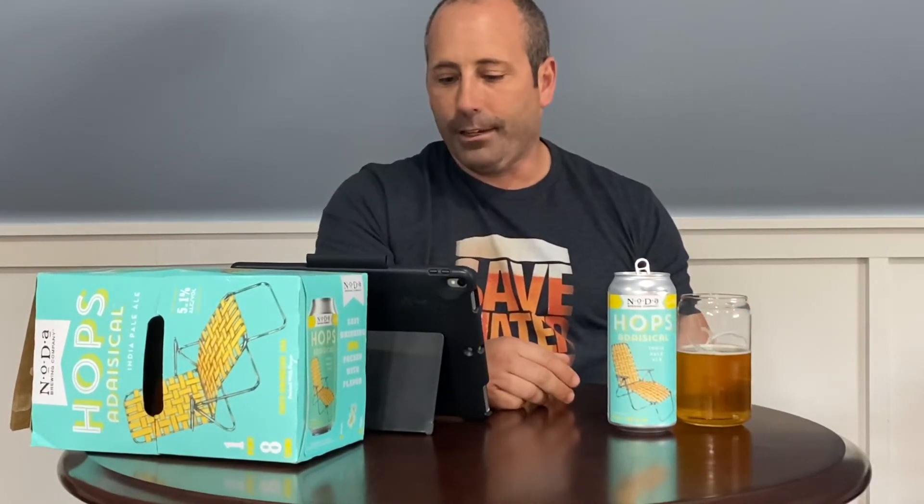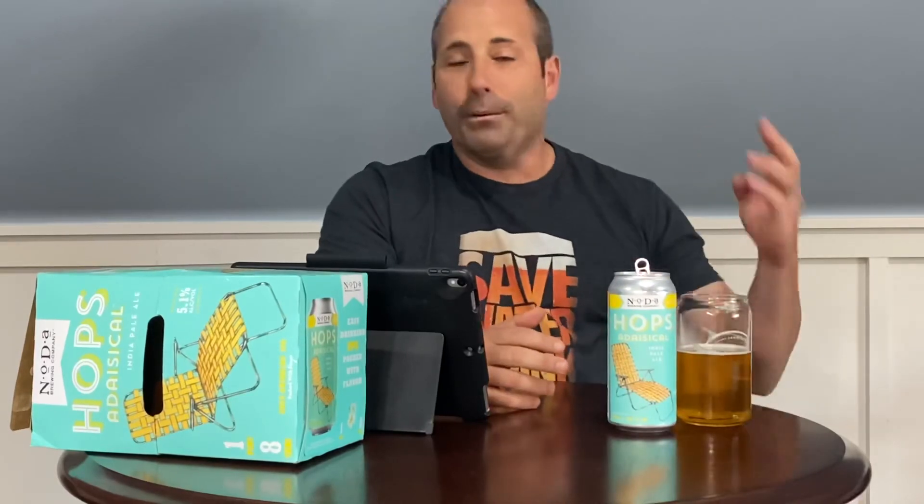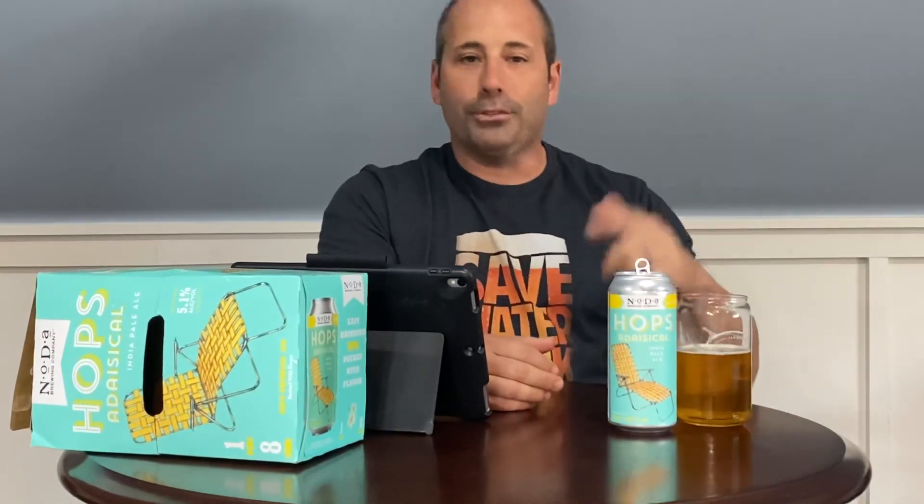Anyway, it's a new one from them and it's good. I like it a lot as what I'd call a standard, easy-drinking IPA — I could absolutely drink this on the lake or at the beach. It's 5.1% so it's not a banger in that respect either. Let me know if you've tried it, leave comments below, hit the like button, subscribe — we upload all the time. We appreciate you watching and as always, we'll see you again real soon. Cheers.